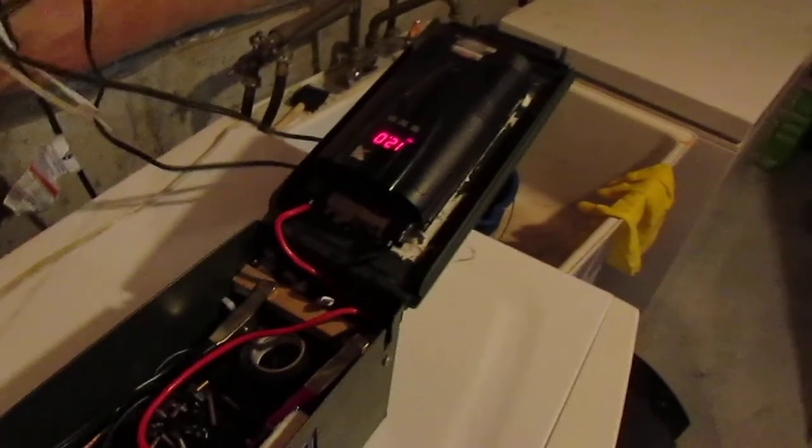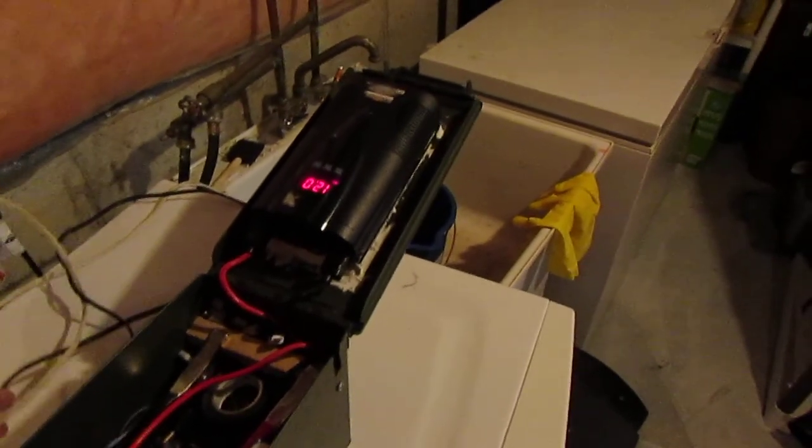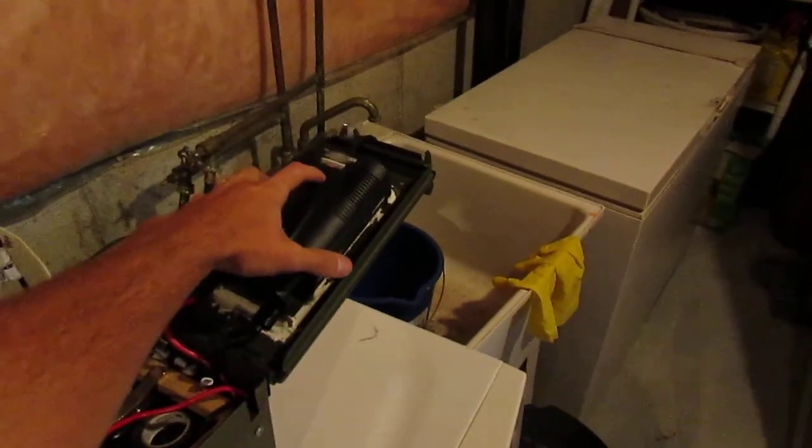Just to show that this is powering everything — and there's nobody by the switches or anything like that, just gotta hit the off button and everything's off. Even my baby monitor right here is working. When I turn this on, watch — see here. Hold on a second, I've got to turn some lights off, the inverter's not starting up properly with all these CFL bulbs.